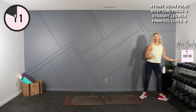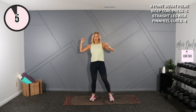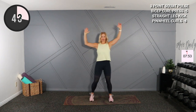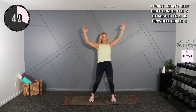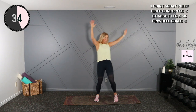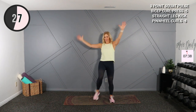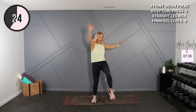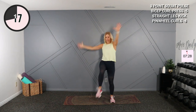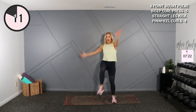Very good. Going into a straight kick — opposite hand is going to come toward opposite toe. If that's too difficult to straighten the leg, just come here. Here we go — and up, up and up. Arms are up; that's going to help increase your heart rate a little bit. Burn on the shoulders too. We're going to take a little water break after this.